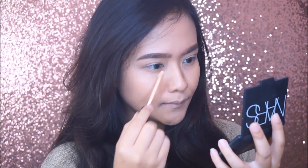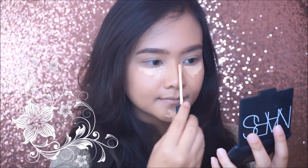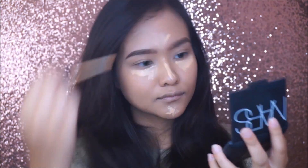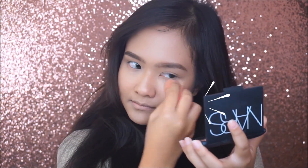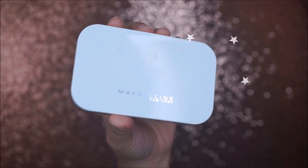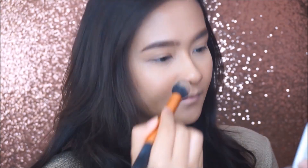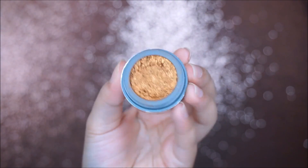I'm using NARS Radiant Creamy Concealer in the shade Custard to highlight and conceal my face. Don't forget to set your concealer using a powder.